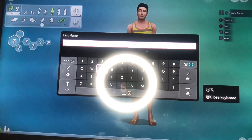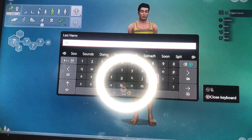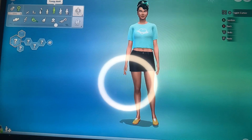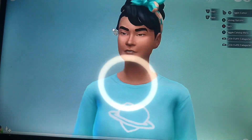After I type in her first and last name, I'm going to turn her into an actual female. Now that we got that out the way, let's work on my girl's skin tone — I'm thinking warm light skin.